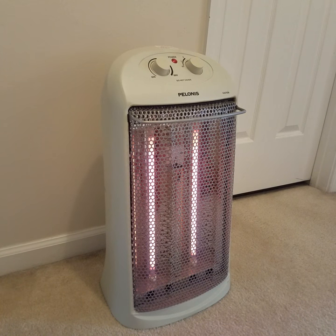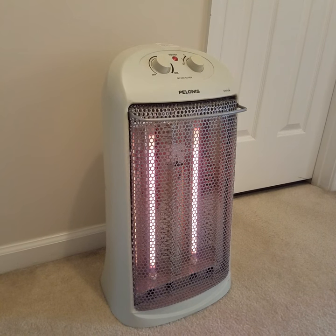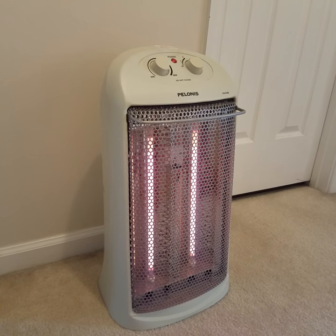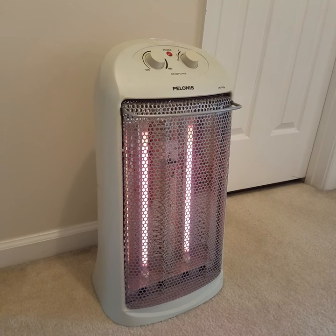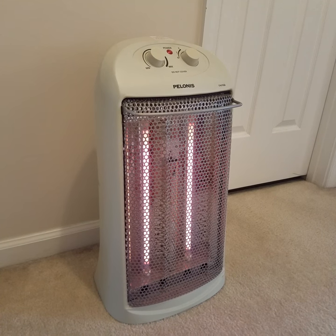If you need a little boost for your house, I definitely recommend going out and getting one of these Polanis radiator heating units because you will not be disappointed. I hope you guys have a great day.